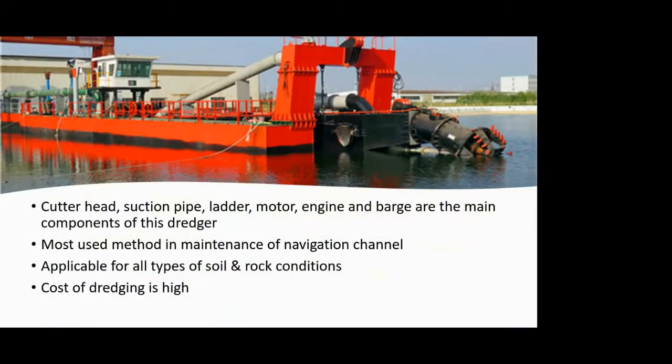An actual photograph of a cutter head dredger shows the cutter head clearly, with a white suction pipe visible at the bottom. The rest of the structure is the barge. Key components of this system are: the cutter head, suction pipe, ladder, motor, engine, and barge.